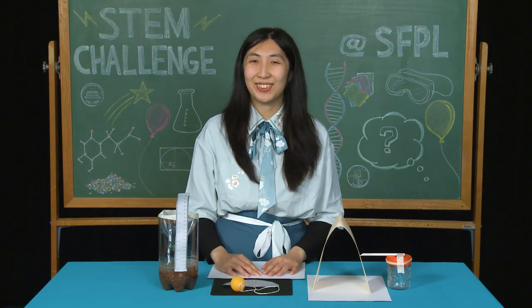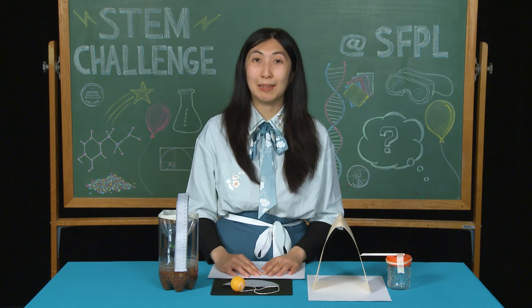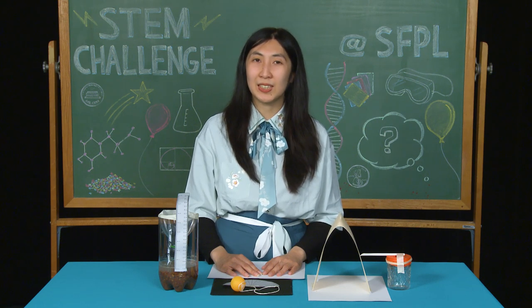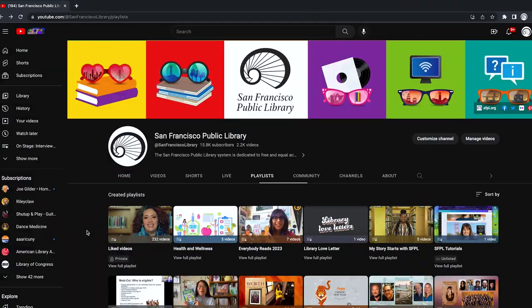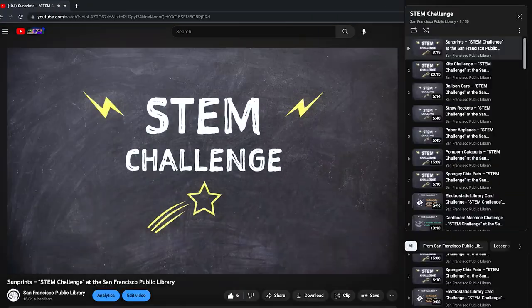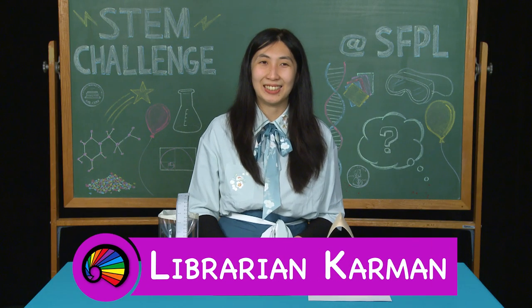Thank you so much for joining me today. If you like studying about weather, you can become a meteorologist or a storm chaser. If you like reading books about weather or are interested in careers that involve weather forecasts, talk to your local librarian for book recommendations. Be sure to check out more STEM challenges at our YouTube channel at San Francisco Public Library. Thank you again for joining me today. Bye.